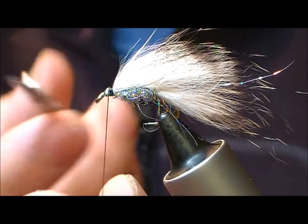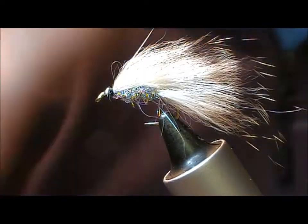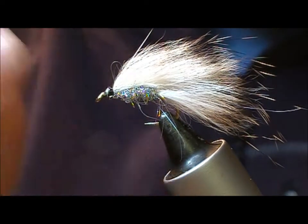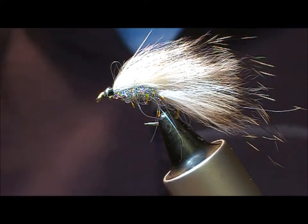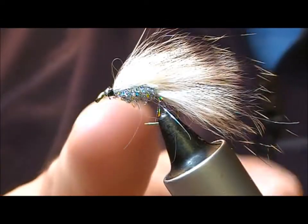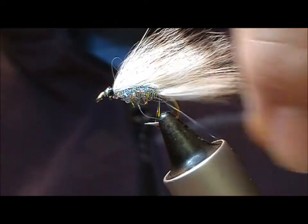For now finish it off because we're tying this fly in a couple of stages. What I'll do now is superglue the head of it. I want to put on eyes and a head, but if I do that when the superglue is wet it'll discolour my head material.